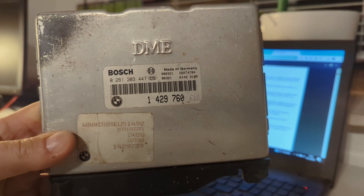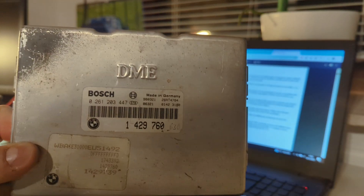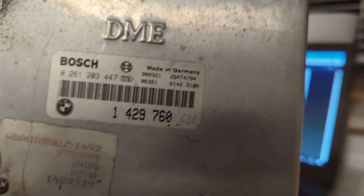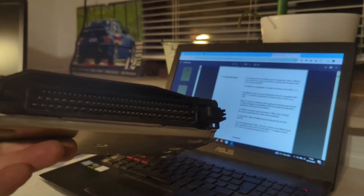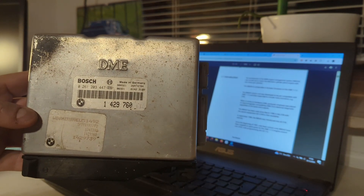This lump here - actually this one I picked up from a junkyard, it was just sitting in a junk car. This is number 261203447, which designates it's for an M43B16. What is so special about this - or actually not special - I would say this is a complete mystery ECU to me.